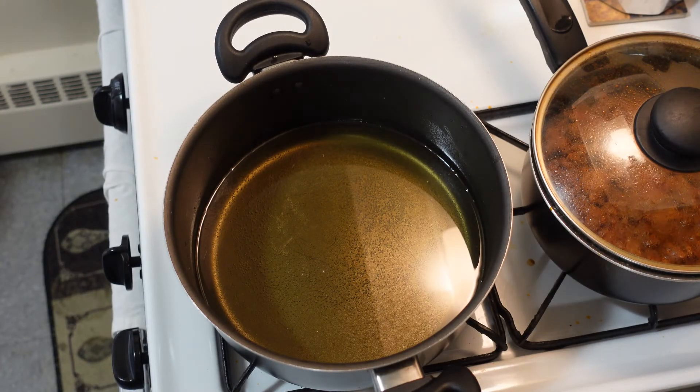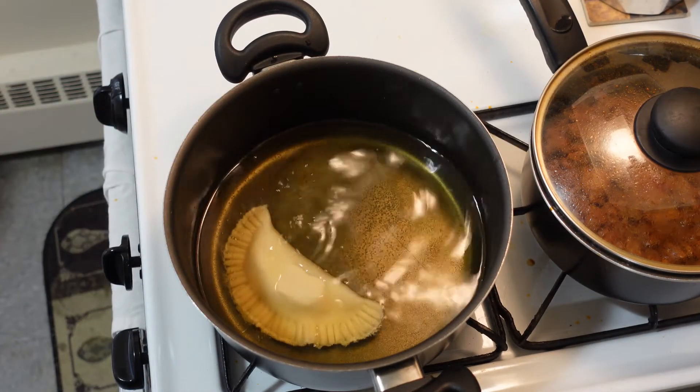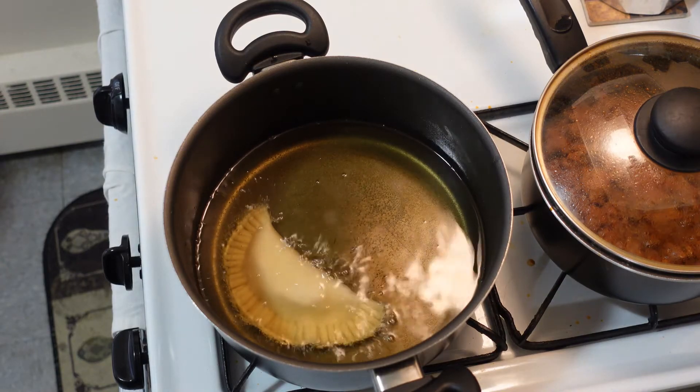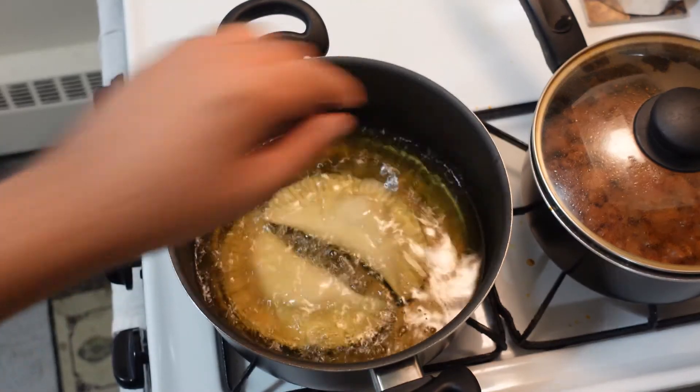Now when I first started cooking, I could only do one at a time. I don't know how my mom does it, but she can do four, five, six, seven at a time. Today I'm going to be brave and flex for the camera and I'm going to do two at a time.